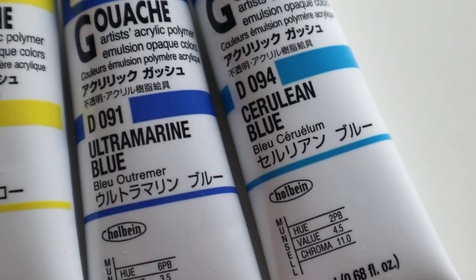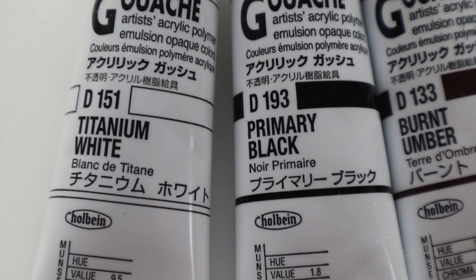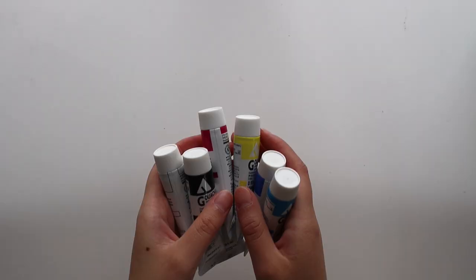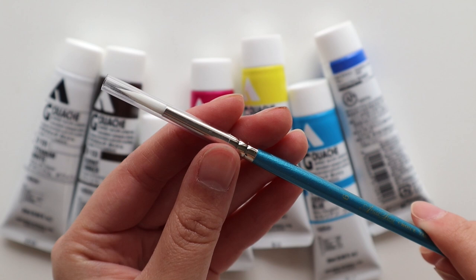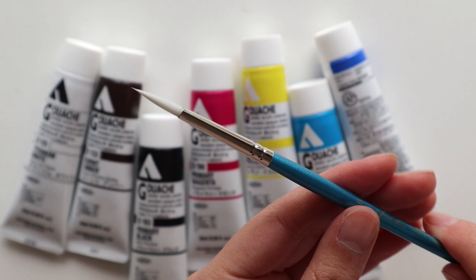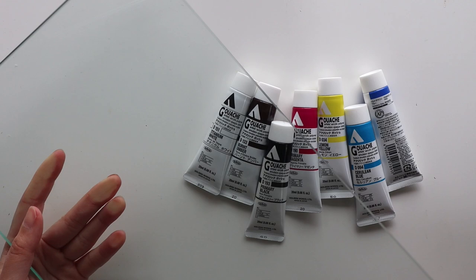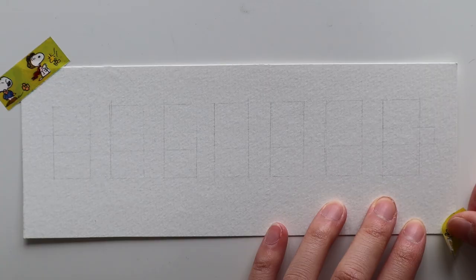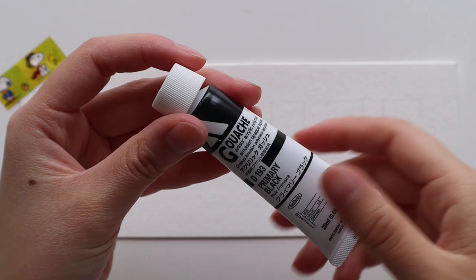Hi guys! Today I'm trying a new product — the Holbein acrylic gouache. This is something I've been curious to try for a really long time because I've seen a lot of people use it and I've done a bit of research into it. I have an idea of what they'll be like, so I've been curious to know if it matches my expectations. I finally went out and bought some, and today I'm going to talk about my first impressions and what I think about them.